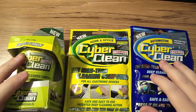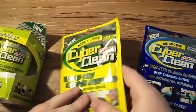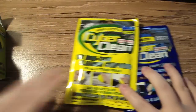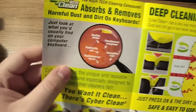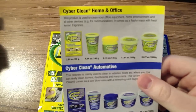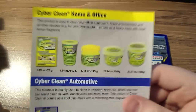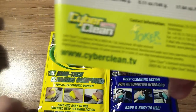CyberClean sent me a few of their products: the automotive blue kind, the home and office little packet, and the home and office little tub. Today I'll be reviewing the little packets because the tub was mine. We also got a bigger tub and some of their automotive products. Their website is CyberClean.TV.